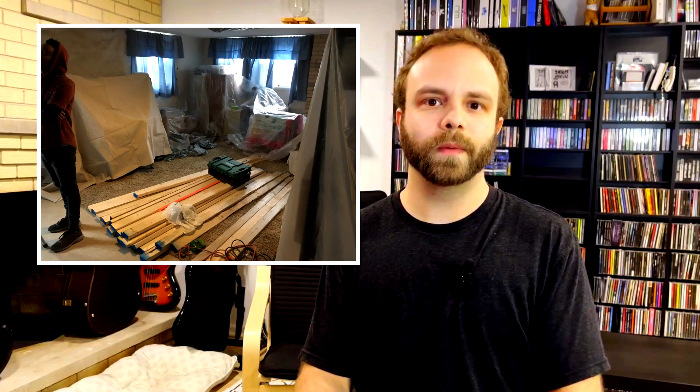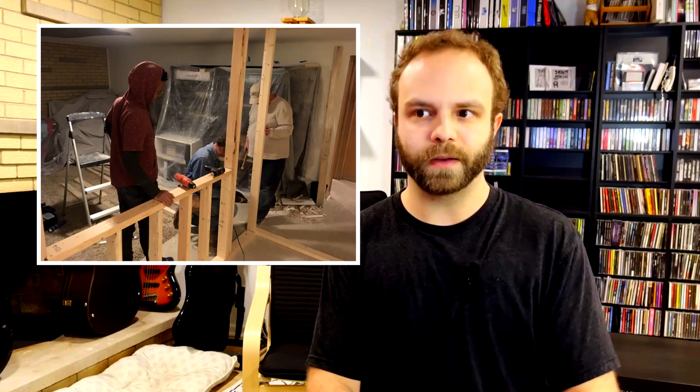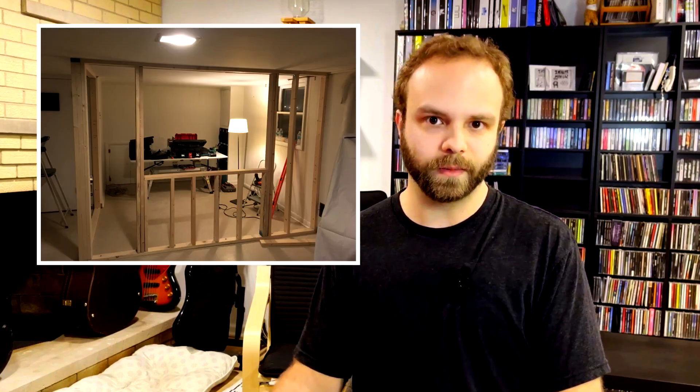Construction for the studio began around January of 2021. I was unemployed from my main job at the time because of the pandemic, so that changed some things about how we started to do the studio. Financially we didn't want to go into any debt or take out loans while building this space, so it took a little bit longer but it was better financially for us in the end. We weren't sure what we really wanted to do with the space at first, but we did know that we wanted to add a second room for tracking, so that's what we started with.